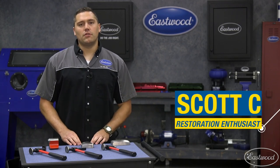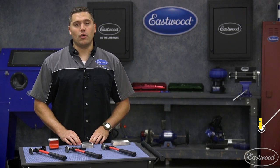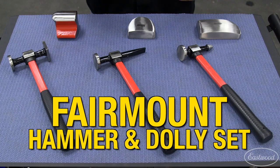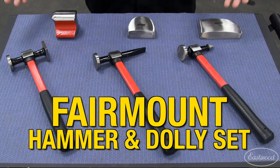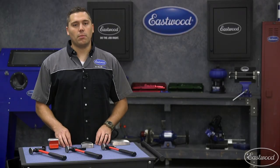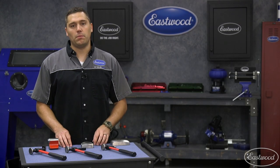Hey guys, Scott here in Eastwood garage with a tool set everybody needs for their next auto body project. Whether you're just starting out or you're looking to add to your tools, the Fairmount six-piece hammer and dolly set is perfect. This set includes three dollies and three hammers, ensuring you'll have the perfect angle to get into your next metal shaping project.